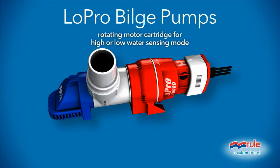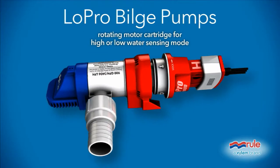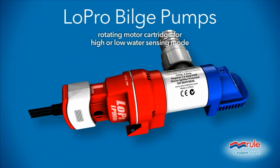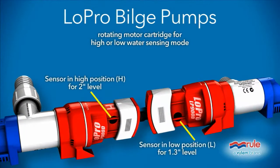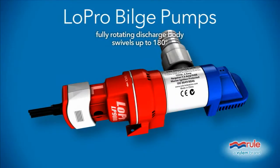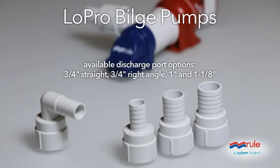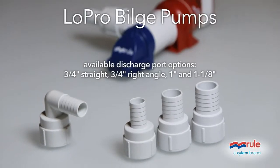The more water you can get out of your boat, the better, and the more ways to make that happen, the better. That's why we've designed the LP-900 with key features such as a rotating motor cartridge that positions the water sensor either 2 inches or 1.3 inches above the bottom of the pump base. Installing it where you need it most is made even easier because the discharge body swivels a full 180 degrees, while the threaded discharge nozzle gives you four different discharge port options. And the tricuspid check valves help prevent backflow, so the water it pumps out stays out.